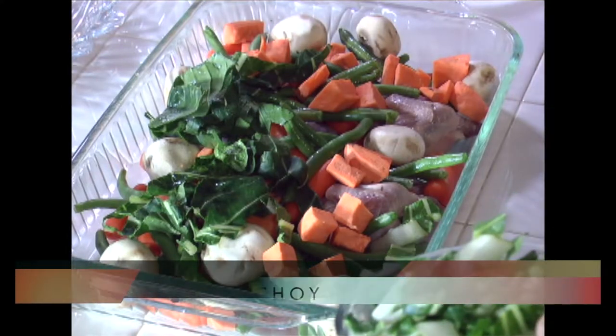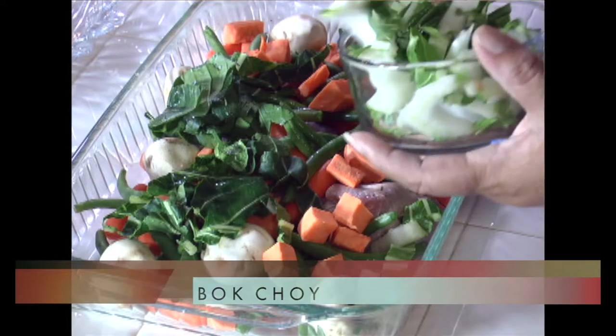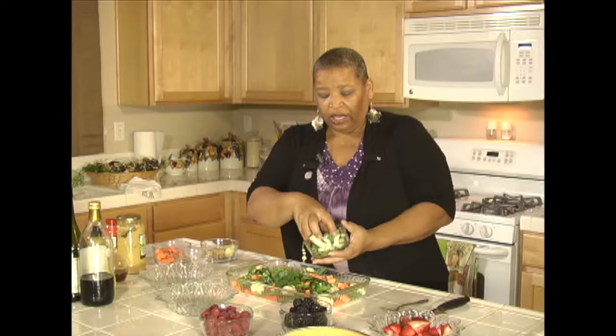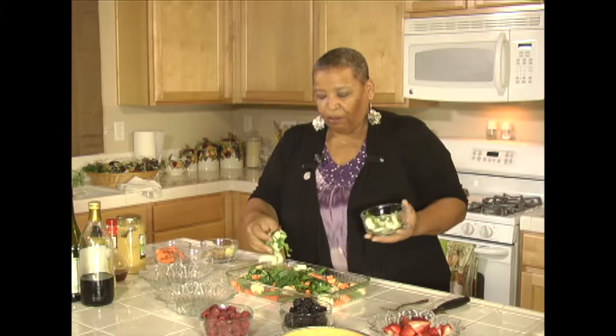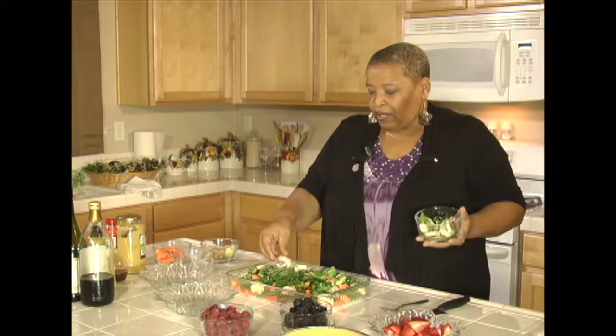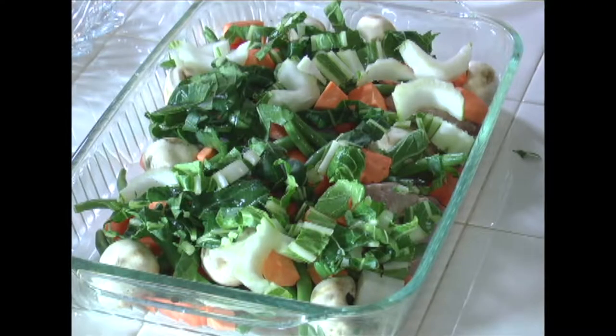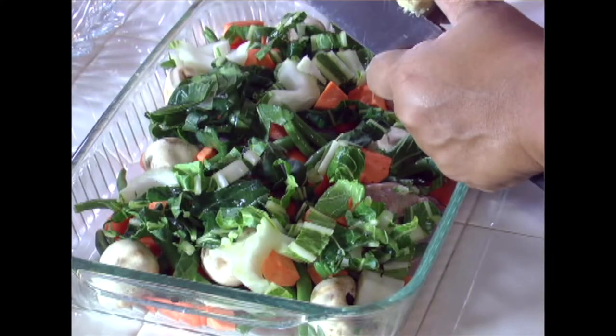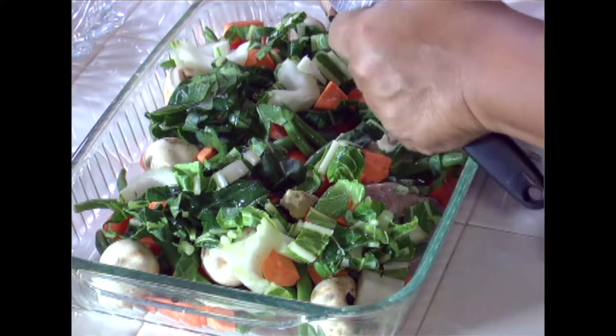This is bok choy — just cut it up. Wash it off real good because it tends to hold on to dirt, so you want to wash it really well, and then I just chopped it up. Most people will use this in a soup, but it gives a nice little texture to your food. Plus it's really good in the vitamin department. I've already gone ahead and peeled this ginger, so it's peeled and ready to use — I'm just going to cut it up. This is just going to add some more flavor to our food.